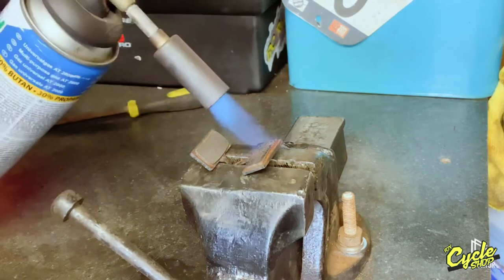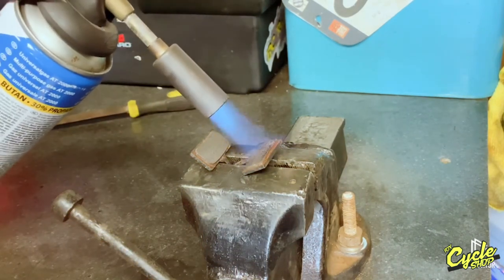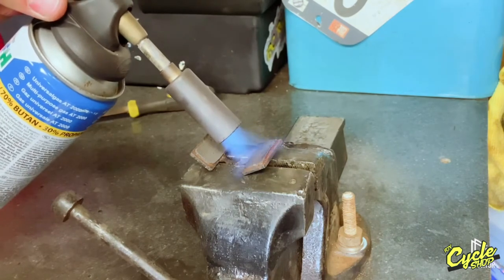Step three, we're going to heat up the pads with a torch, heating the pad evenly and burning off any excess moisture or oily residue on the pad.